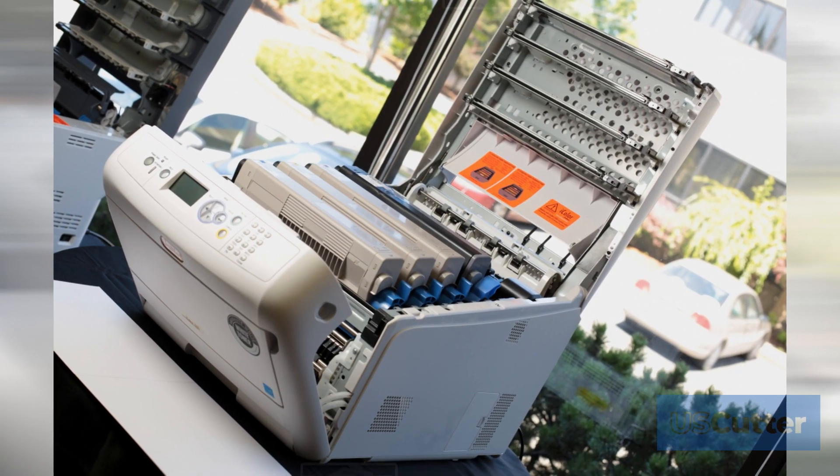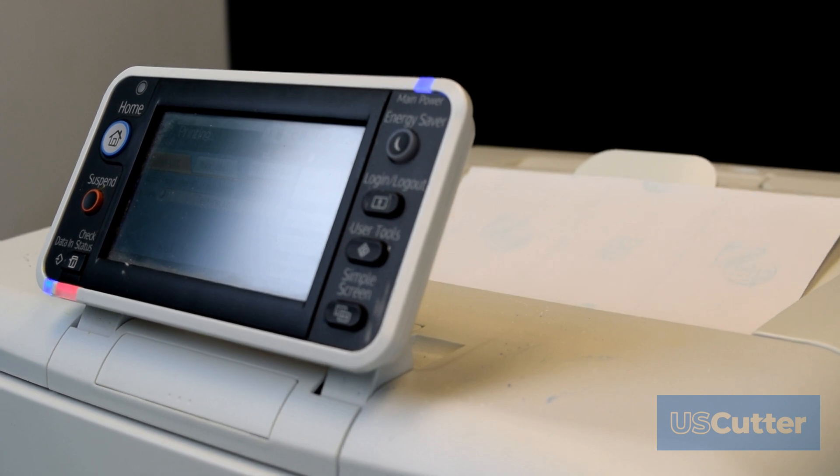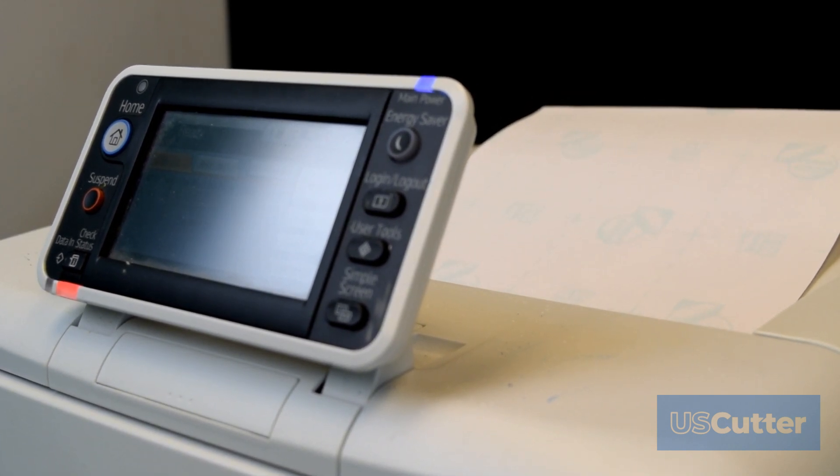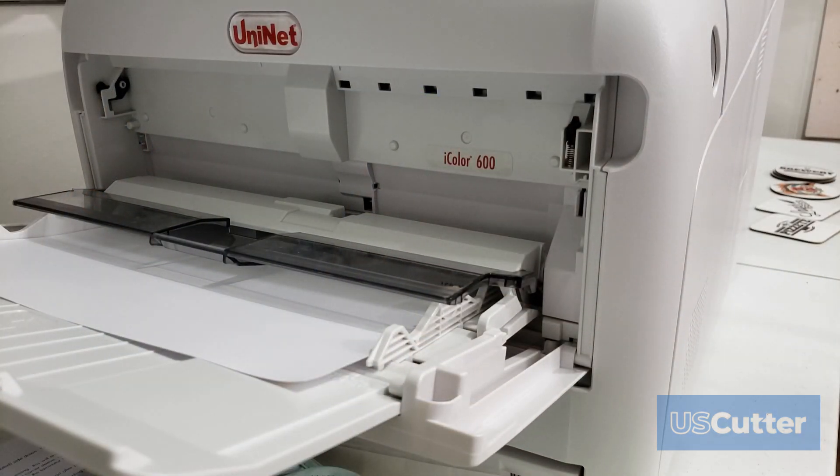With the iColor printers you can do advanced rasterized prints of any kind without any registration errors. These printers are designed with transfer papers in mind, so you can print in much larger runs and much larger sizes than you could with any of the HP desktop printers.